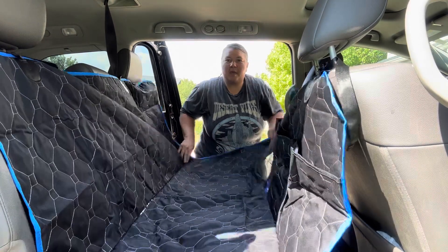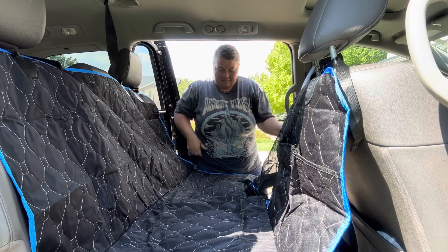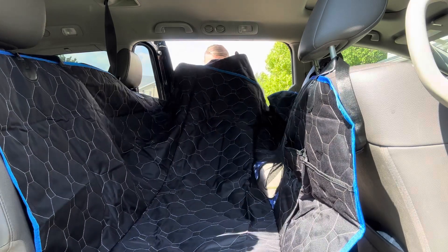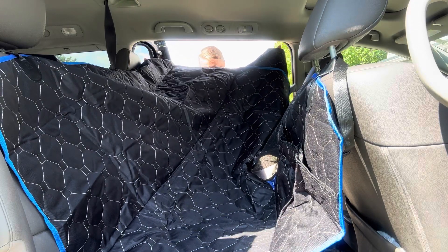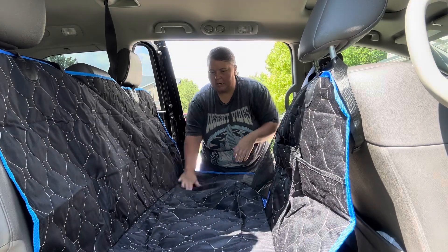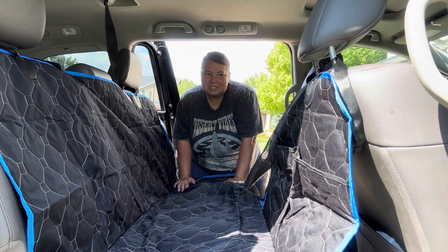All right, there we go. We have it in. It buckled up so nice and easy with these fast clip buckles. We've got our side flaps down, keeping it nice. Now we just need to bring our dog out and see how she enjoys it.